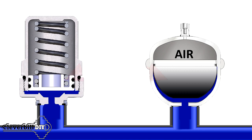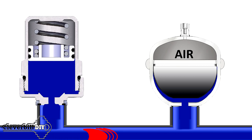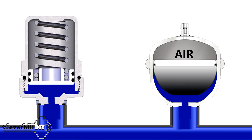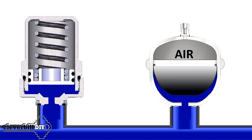Such devices, due to the piston or membrane located inside them, are capable of painlessly for themselves quickly triggering during sudden surges of water. In compensators, there is nothing to break — the whole principle of their operation is an increase in the volume of the inner chamber due to the compression of the piston or rubber membrane. By enlarging the inner chamber, the compensator nullifies a sharp shock of water and prevents the negative impact on the water supply system and plumbing fixtures.